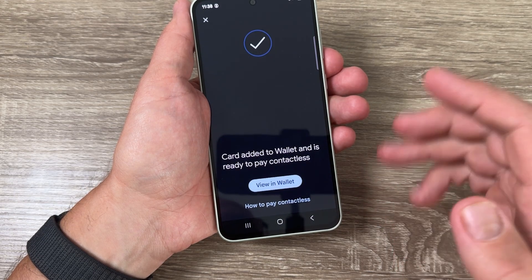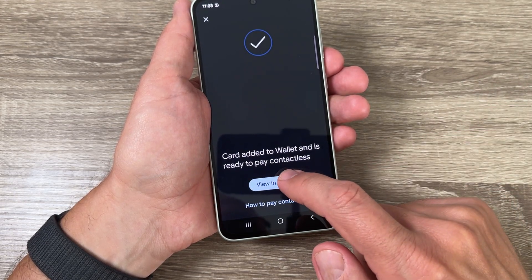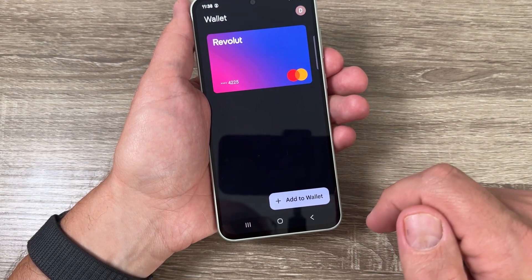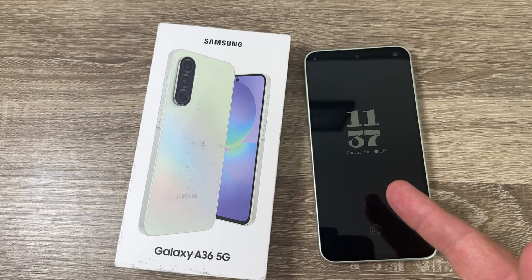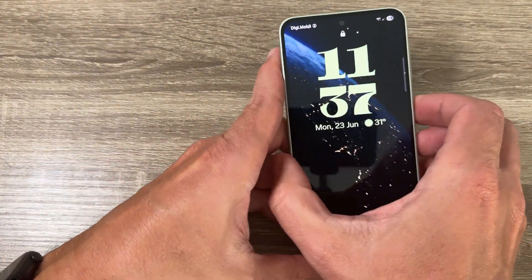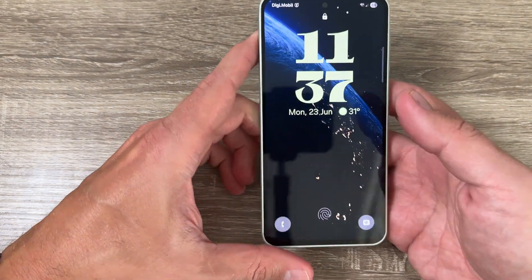Hi guys, welcome to the GSA MABC YouTube channel. In today's video, I'm going to show you how to add a Revolut card to a Google Wallet on your phone. Here I have a Samsung Galaxy S36 5G — it's the same for other Samsung or Android phones.